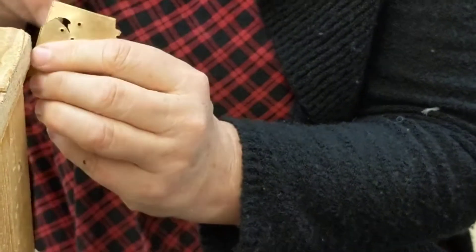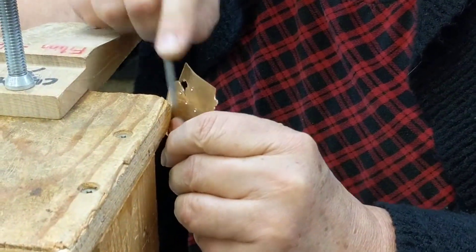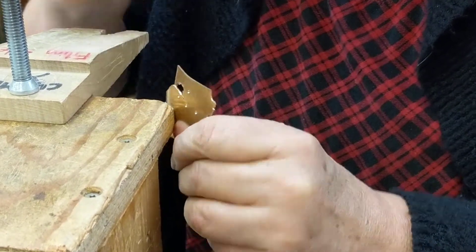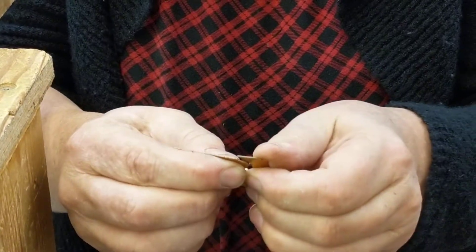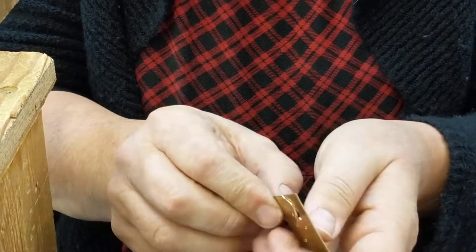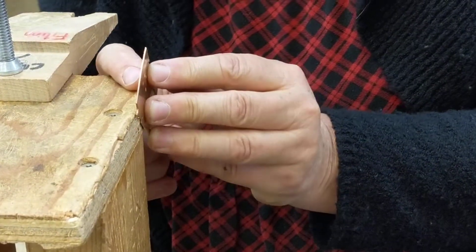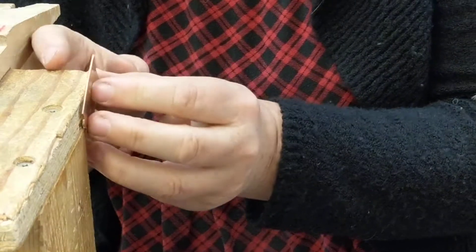So working supported, I could kind of get in there like so. Sometimes people also take a strip of sandpaper and clamp it into a vise — with a block of wood on either side, of course.